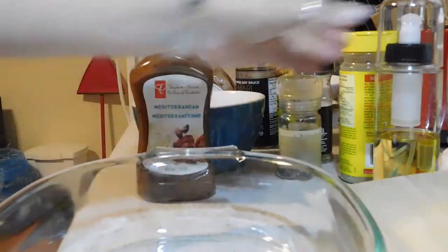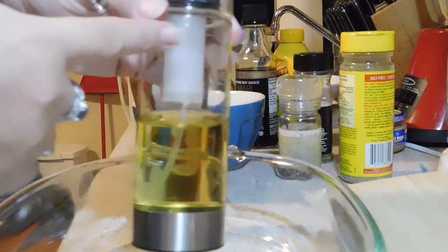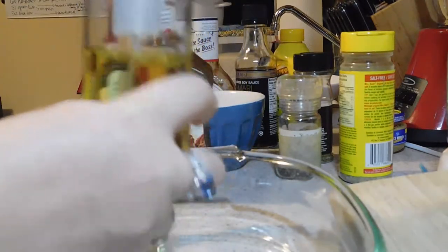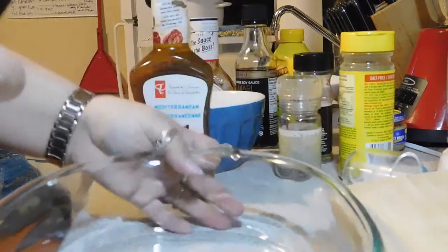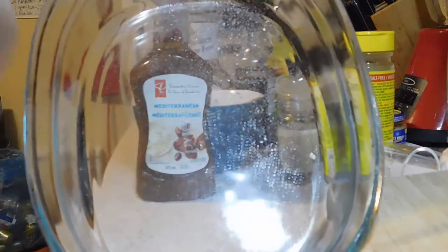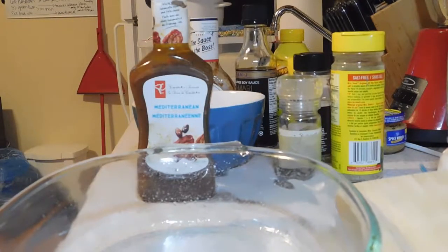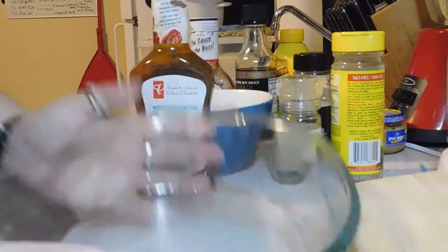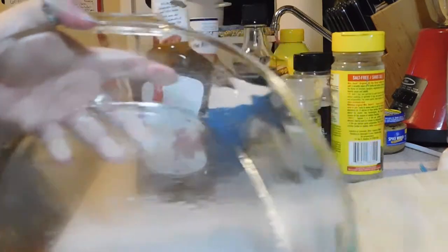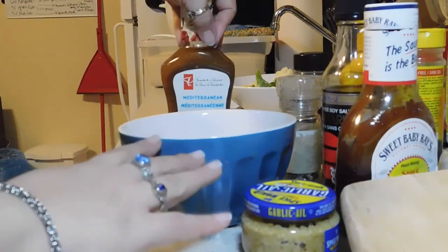I'm trying to save the environment so I have this little oil sprayer — you put whatever oil you want in there, pump it up to build pressure, and it just sprays just like the stuff that's not good for the environment. We're just doing this so nothing sticks, because nobody likes to scrub things. I'm spraying it first so I don't forget — sticky stuff is a good thing you want to avoid forgetting.